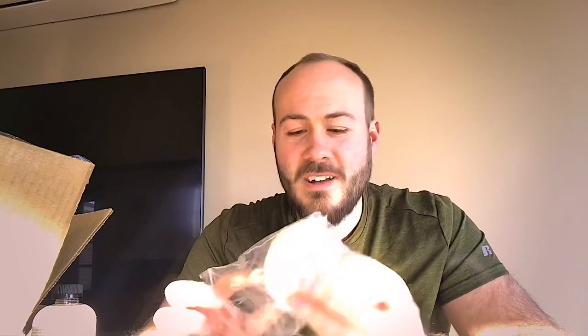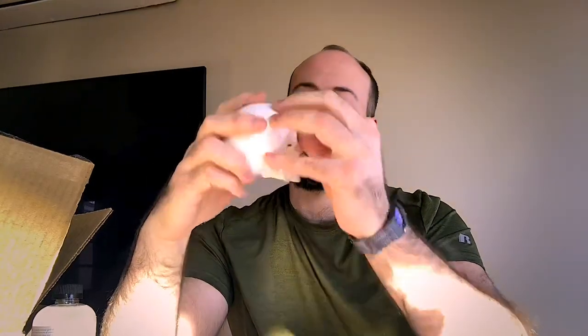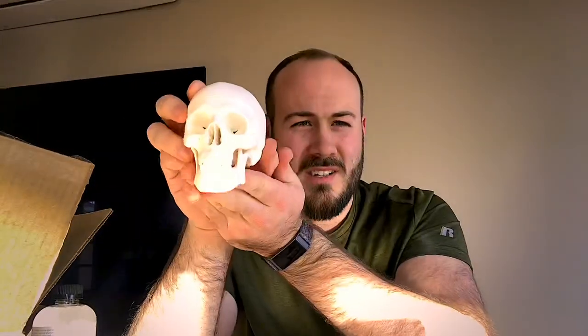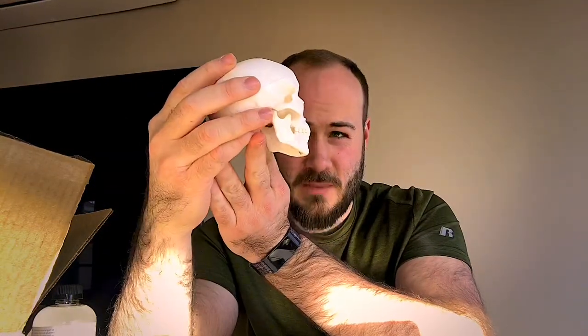Yes, I got a skull! It's so weird pulling a skull out of a bag. Look at that — that is a good representation of proportions to study from. I'm actually impressed with the detail — that's pretty good for 10 bucks. That'll be really helpful to study. I'm trying to learn human anatomy.